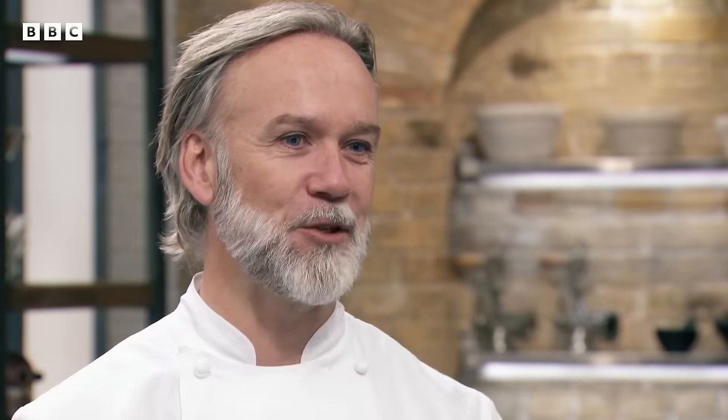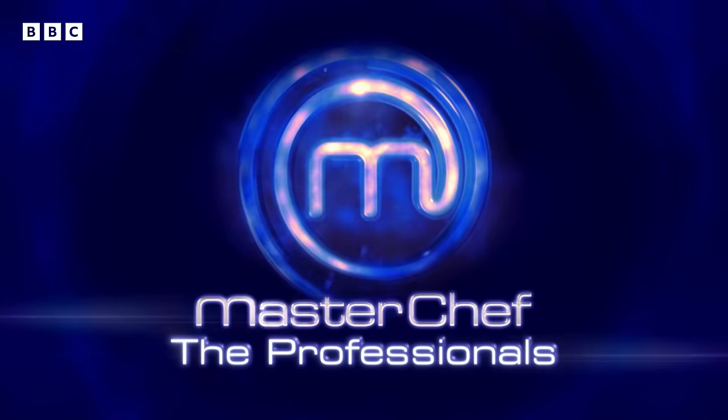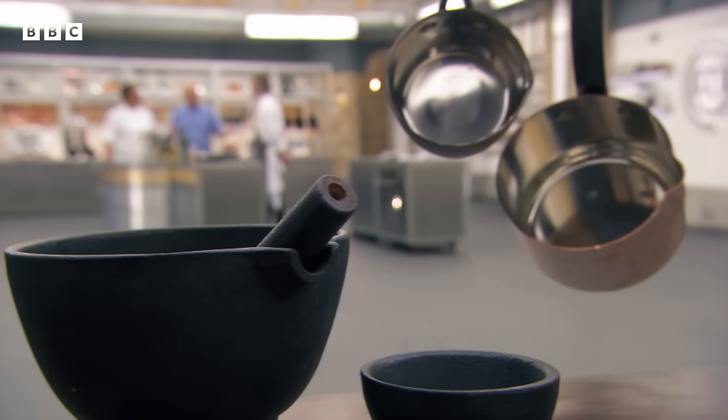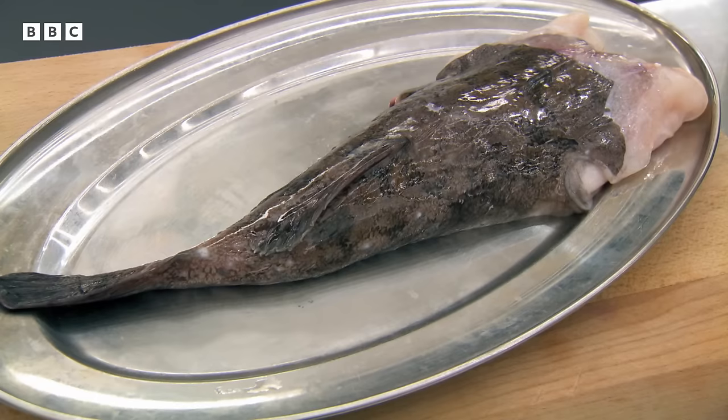Six new chefs are introduced, and first they face a skills test. Marcus is asked what he'll have them cook: 'I would like them to cook a monkfish tail on the bone, serve it with a vermouth cream sauce and a garnish of broccoli.' They have 20 minutes. Greg responds enthusiastically: 'We're in for an absolute treat here. Show us how it's done.'